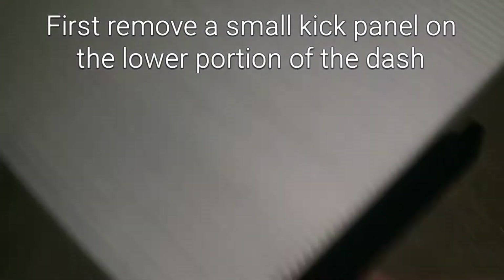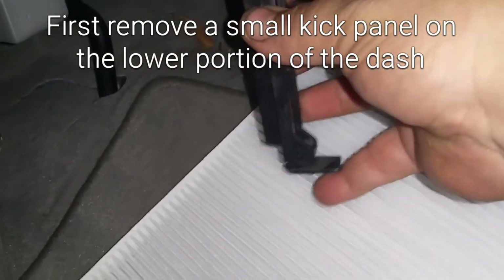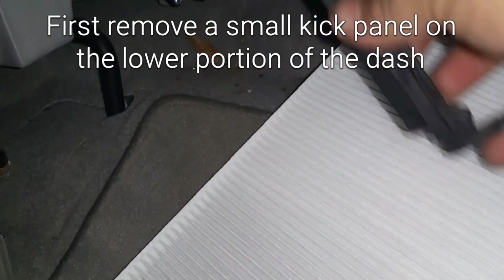You're gonna have this piece that needs to be taken off. You'll push this, pull it out, pull it down.